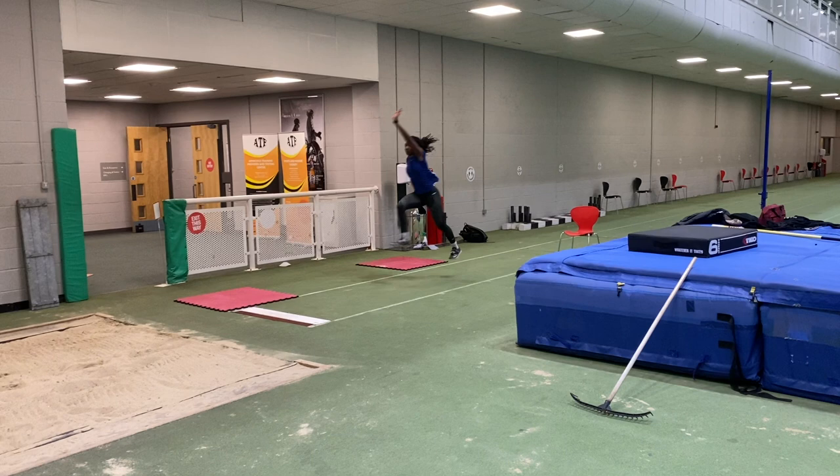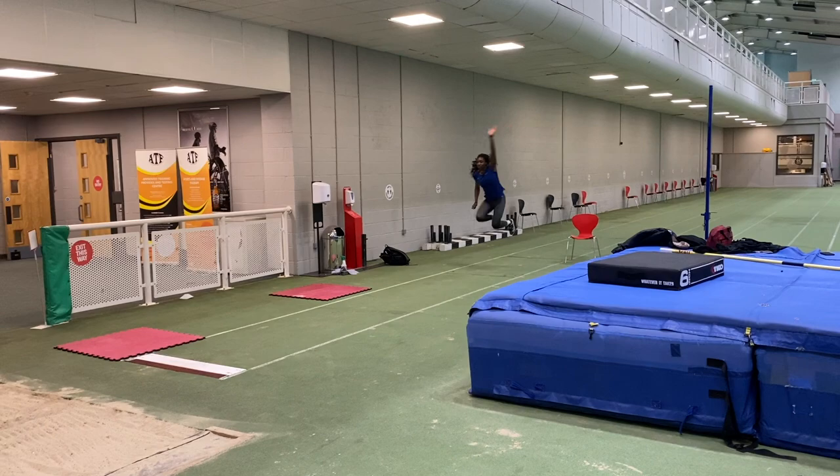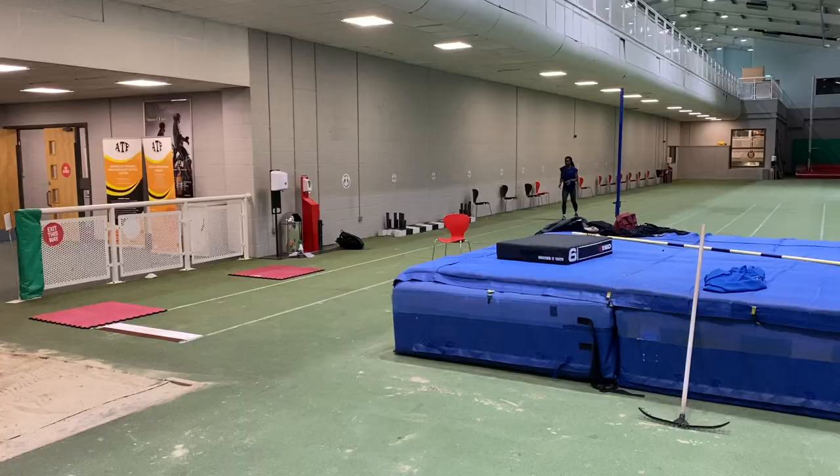The height of the preceding hop obviously makes a difference, and I was trying to get Jahisha to go out and flat on both the two-hop and single-hop variants of this drill to make it easier for her to bring speed into the step.